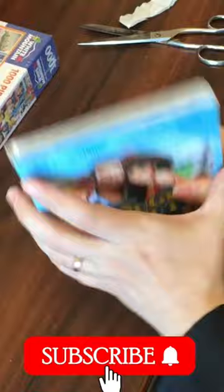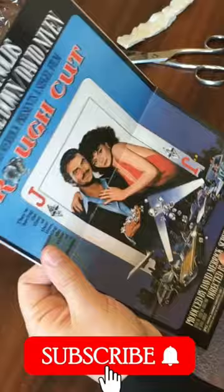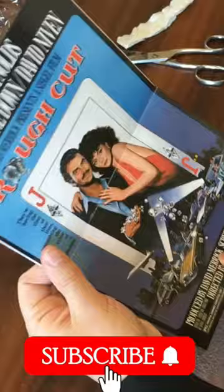This is going to be something special I'm sure, because this opens up — I think yes — into a poster. And there we have it guys, this is one of the original theatrical posters for Rough Cut, and what packaging this is!